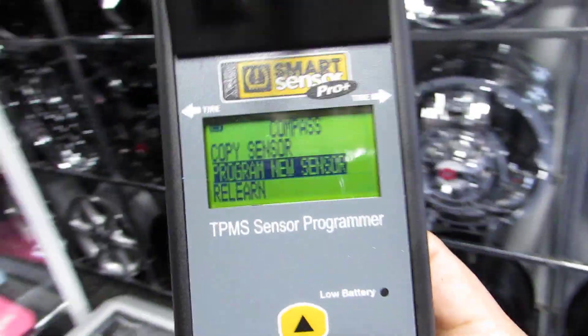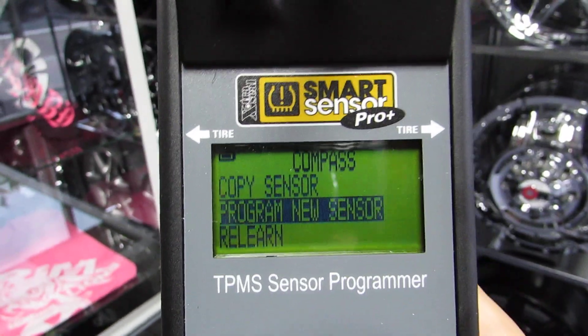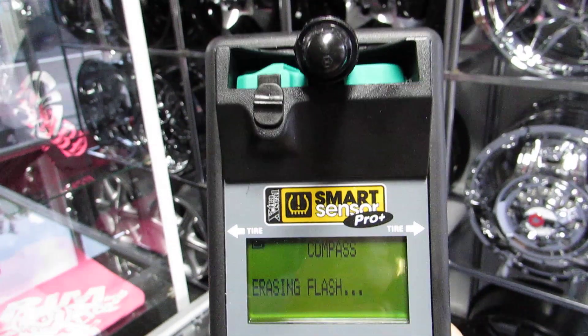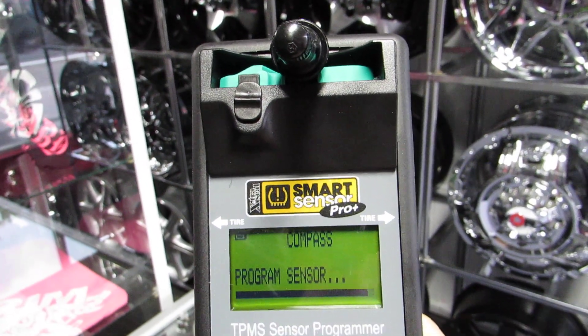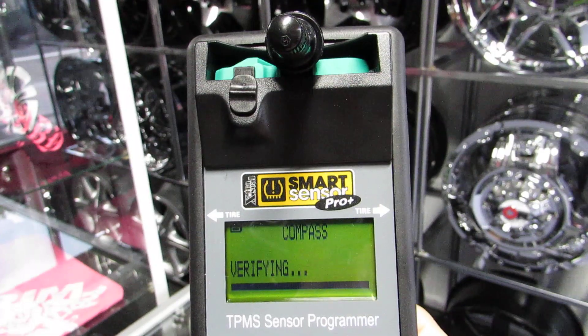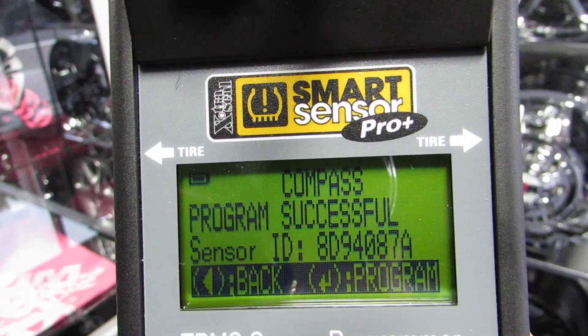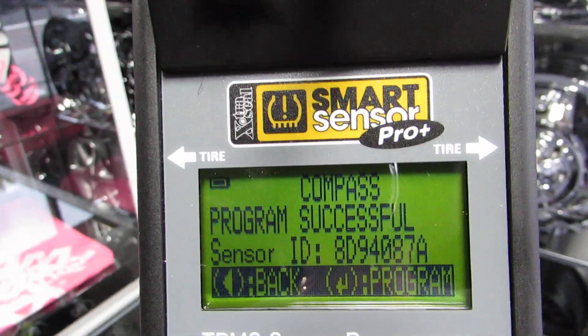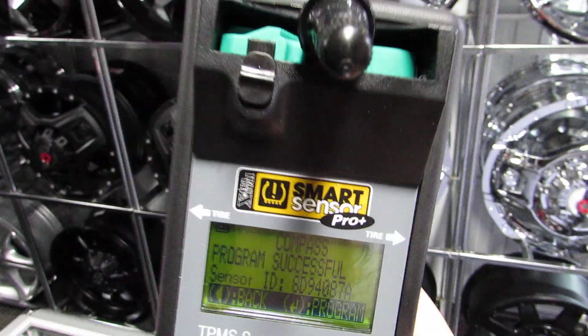So what you're going to do is go to program new sensor. I'll hold this up so you can see. Click right there — enter — program new sensor. So it's erasing anything that's currently on there. Programming... verifying, doing tests. Program successful. Sensor ID done. It's for the Compass, so it tests it. It erased anything on there just in case the manufacturer did some tests, reprogrammed it, and did a quick check so when you put it in you don't have to do that again.